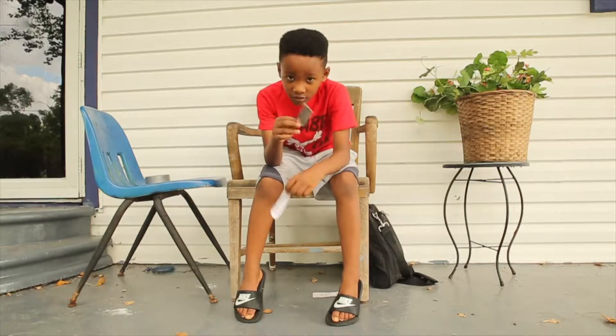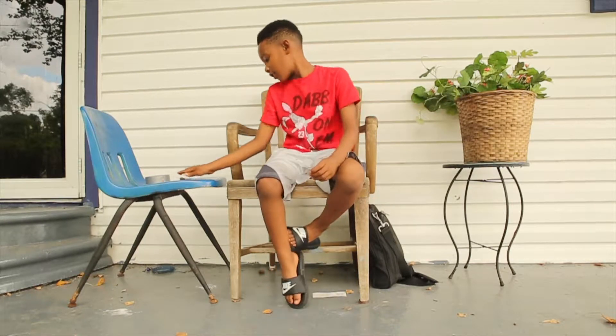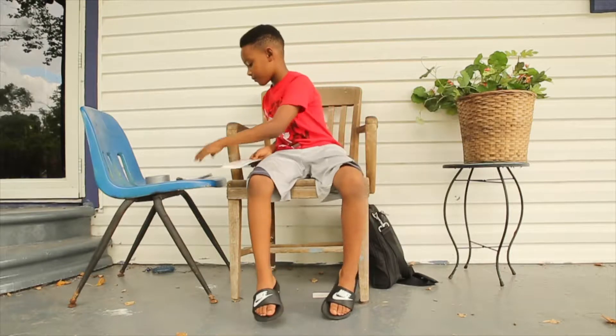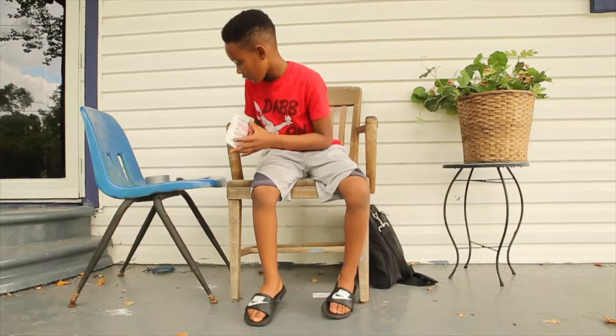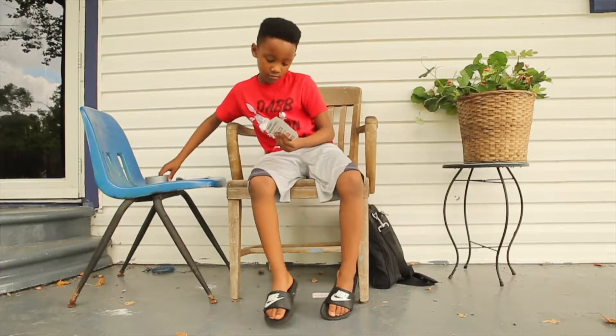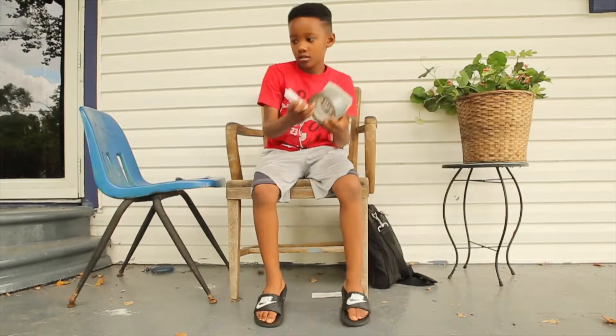Today, that's what I'm going to be teaching you. I'll be teaching you how to make a fingerboard. You're going to need: a piece of cardboard, some scissors, some tape, and some glue. That's all you're going to need.